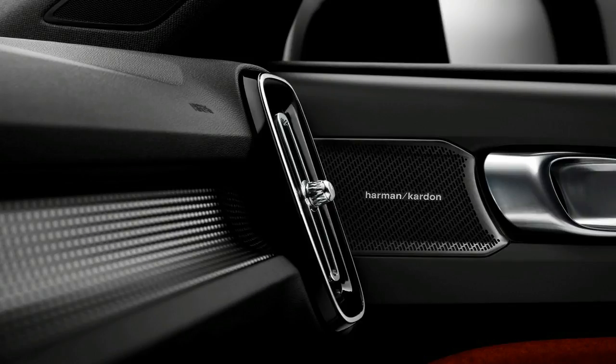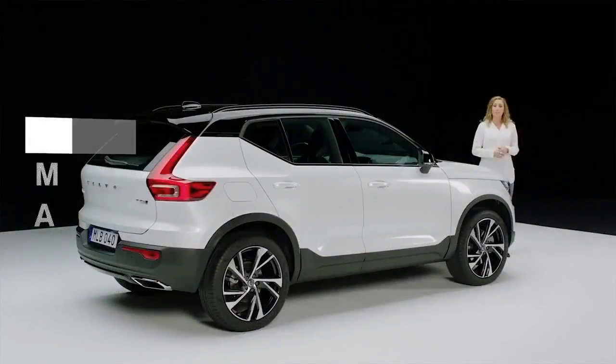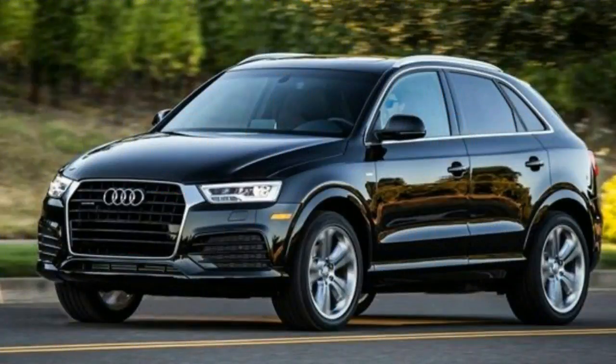Inside, the XC40 is a similar mix of the familiar and the new. Volvo's 12.3-inch TFT instrument panel, used in the XC90 and XC60, will be standard across the XC40 range, as will the 9.0-inch infotainment screen in the center of the dash.